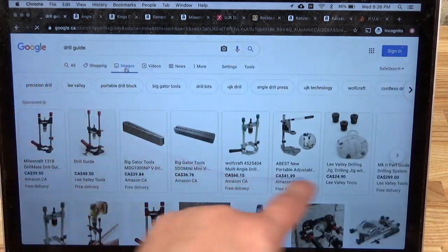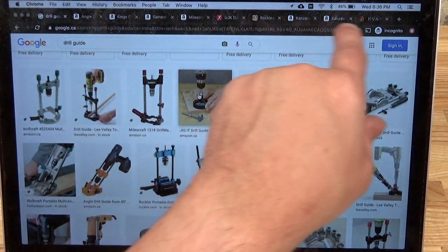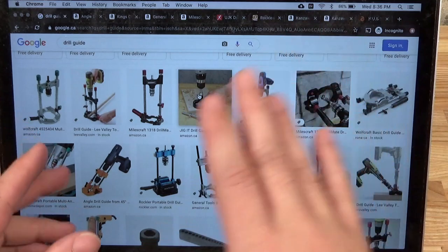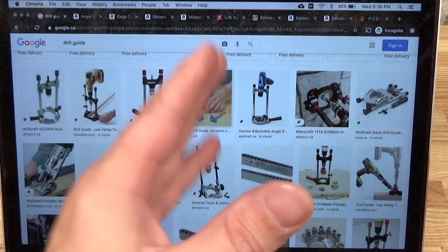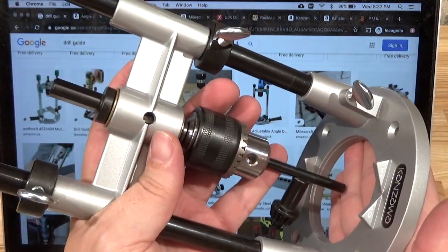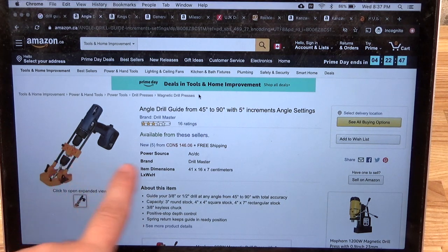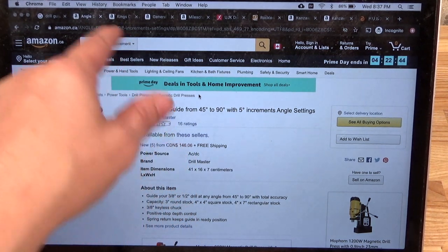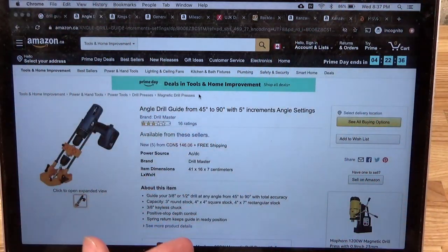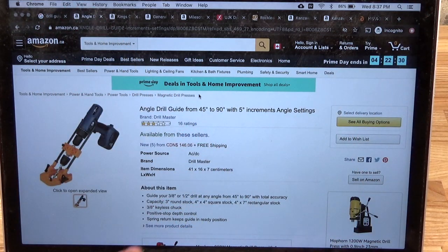I like Google image search because you can get all the different varieties. I've got a whole bunch of tabs up here. I've ordered them from the most craptacular up to the best. First up we have a lot of these plastic fantastic units - like what the heck is this? This is Canadian Amazon. Whatever the price is, it's plastic polypropylene.